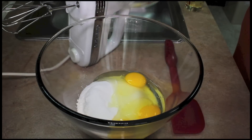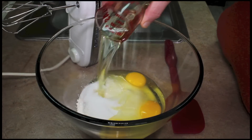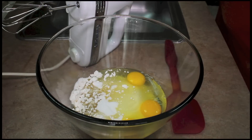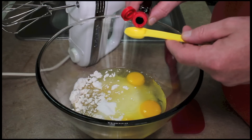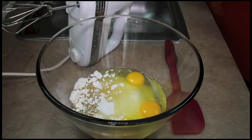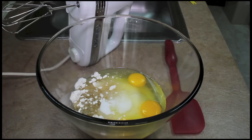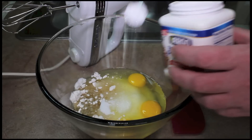You can just mix this cake up all together. No special way to do it. A half cup of vegetable oil, and some coconut extract. A half teaspoon of salt, and 2 teaspoons of baking powder.